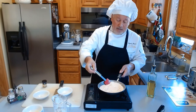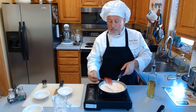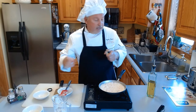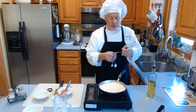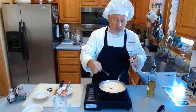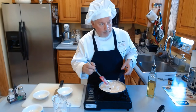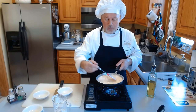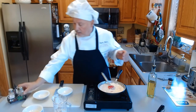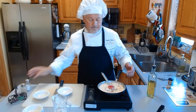Now the only thing we need is salt, pepper — a little salt, a little pepper — and ground nutmeg. For the nutmeg you really need just a pinch; I use a quarter of a spoon. Put it right there. This sauce is ready, as you can see. A little bit of pepper, a little bit of salt — it's done.